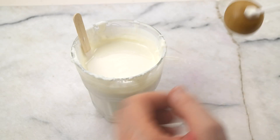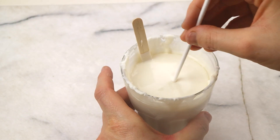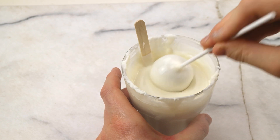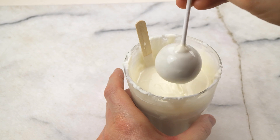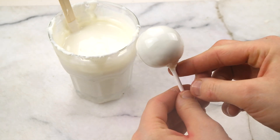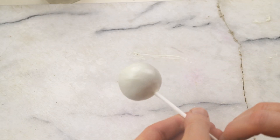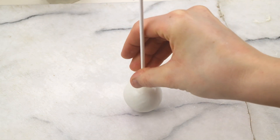We cover the cake pop completely by dipping it in white candy coating, and make sure when you pull it out that all the excess drips off so it gets a nice even finish. Let the cake pop rest for one minute and then place it upside down on your working space so you have a standing cake pop.